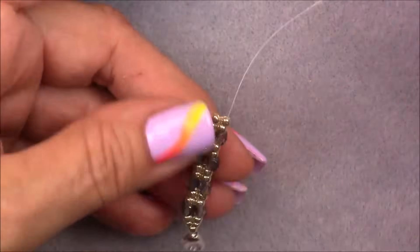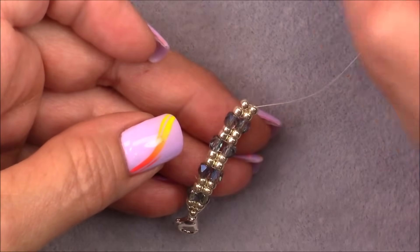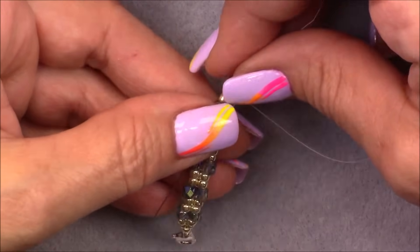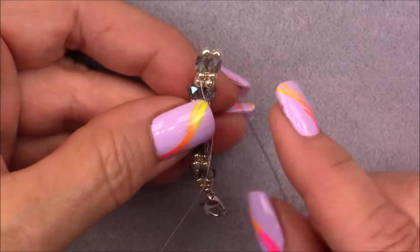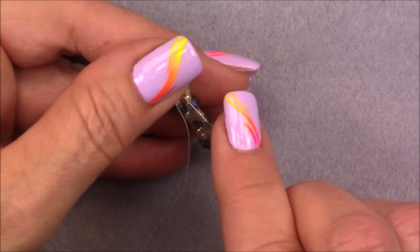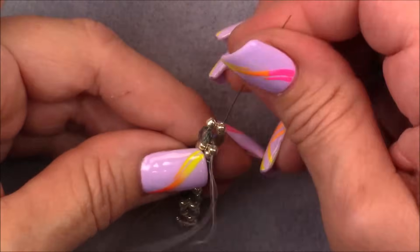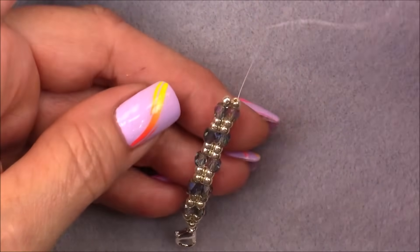Do another double set with cubes: pick up a cube, two 8/0s, and a cube, then cross over and go down into one of the 8/0s on this side. Pull your beads down until they lay out. Cross directly over, go up into the 8/0 next to the one you're coming out of, and go through the cube and the 8/0 above the cube — so through three beads on this side. Pull the thread through, then do another single set of herringbone.